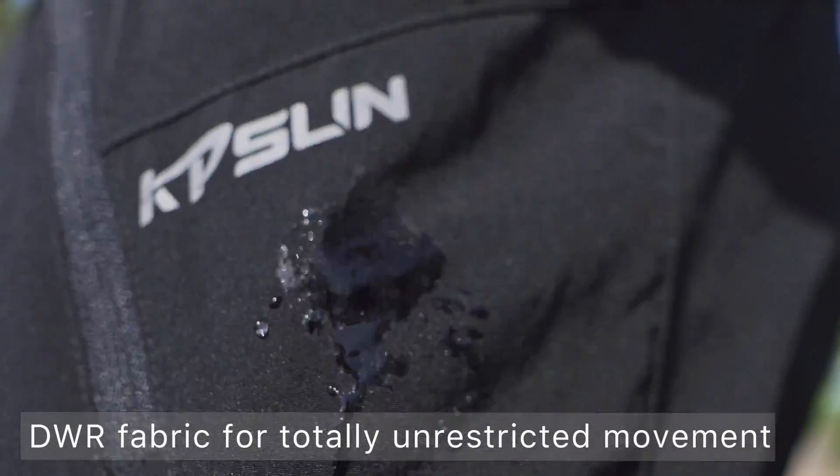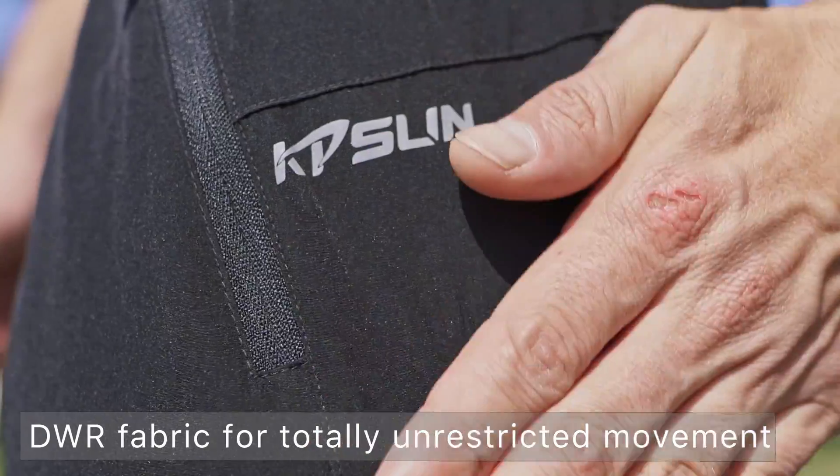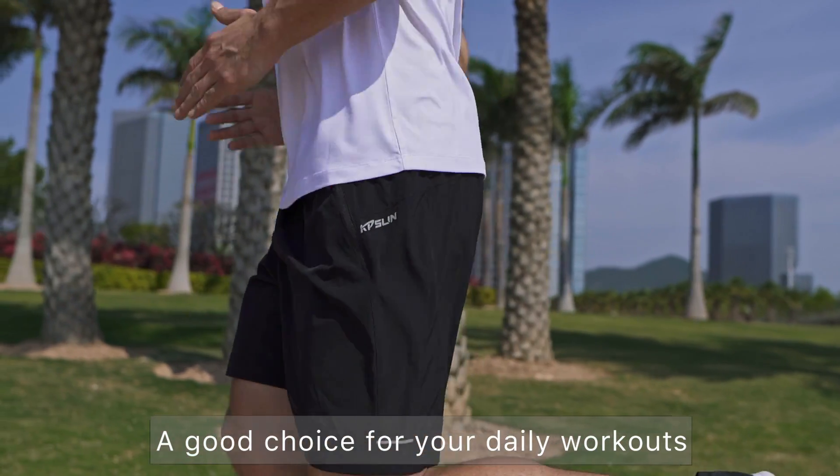Making a perfect choice to enjoy your training at any time and any occasion. Keeps you moving from the moment you step out the door.